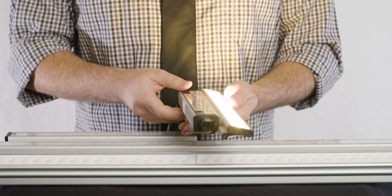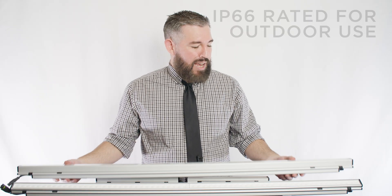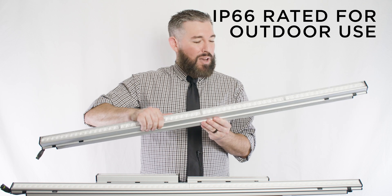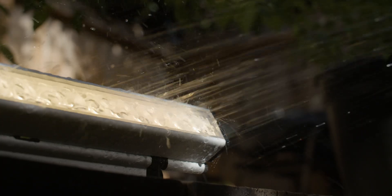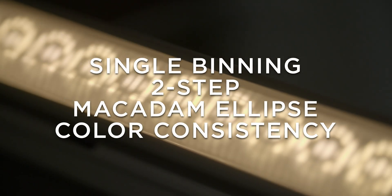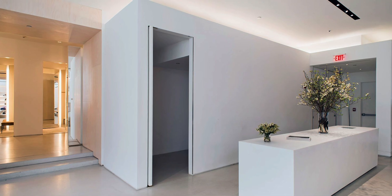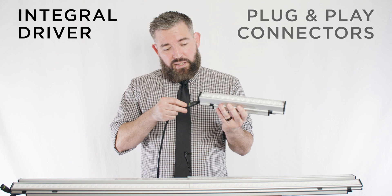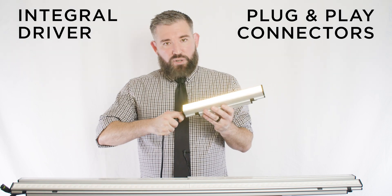Not to be outdone, the Trove L50 has a version that is IP66 rated, giving designers even more freedom by allowing you to use it indoors or out. Other shared benefits of both the L35 and the L50 include single-binning two-step Macadam ellipse color consistency, which ensures color uniformity from fixture to fixture — ultra-critical against something like a white ceiling, for example. The integral driver, combined with plug-and-play wiring connections, makes installations a breeze.